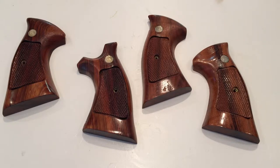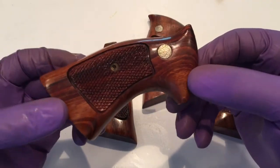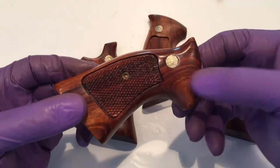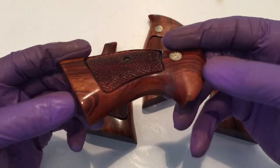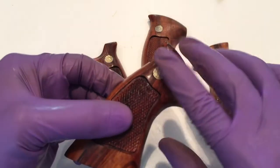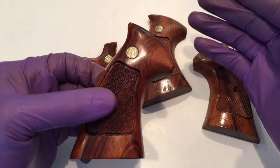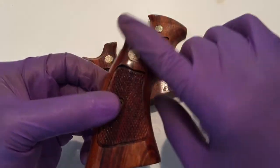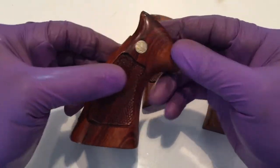The first coat is going to be partially absorbed by the wood, being that it's typically pretty raw at this point. And no matter how hard you try, you're going to always have some dust nibs or little dust particles that settle on that poly when it's drying. Before you move on to the next coat, you're going to need to remove those — they're not significant, but you do want to remove them.